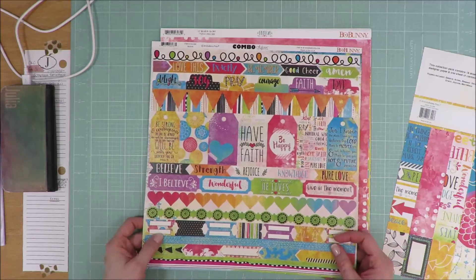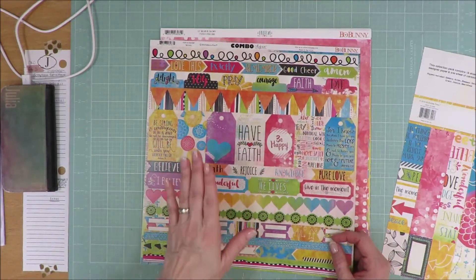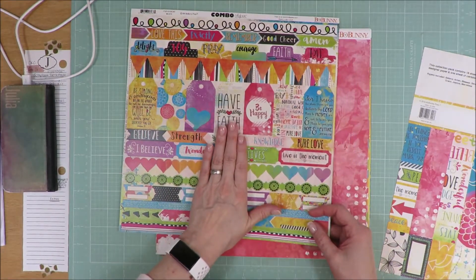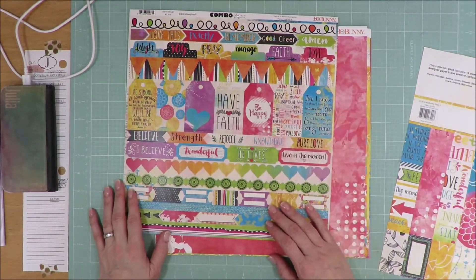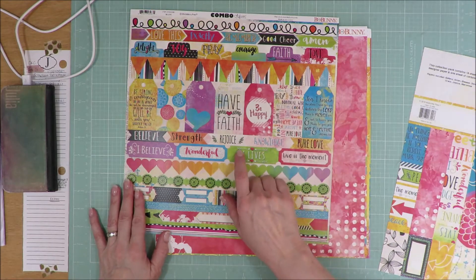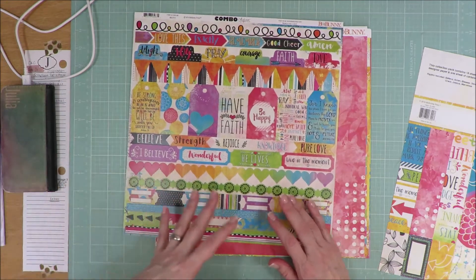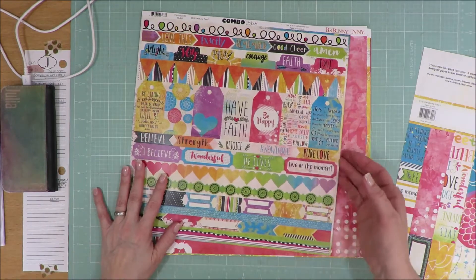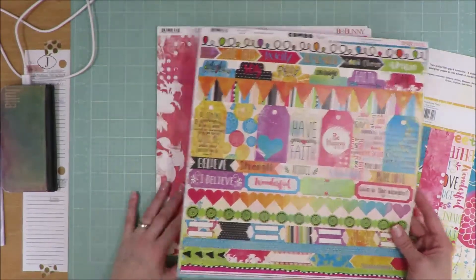But they can be used for anything really — 'I believe' and 'wonderful.' If you're not Christian or don't want to do a faith-based page, you could cover up certain words, or cut that section out altogether and just have the arrows, or cover it with another little banner. So don't look at a kit and think it's faith-based so you can't use it at all. Figure out a way to work around it if faith-based scrapbooking is not your thing.